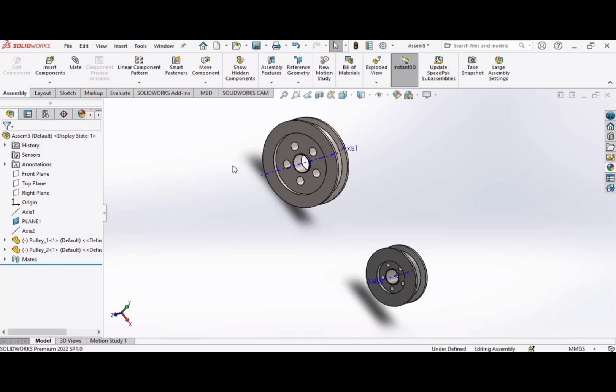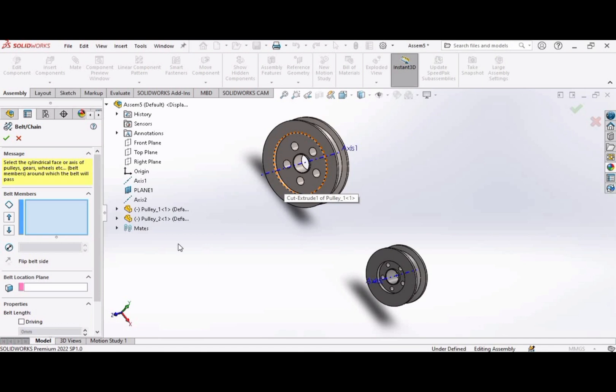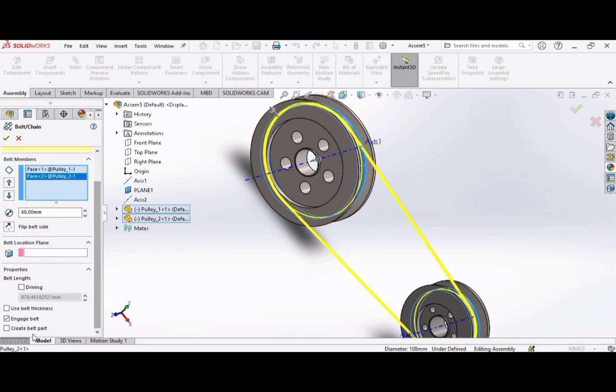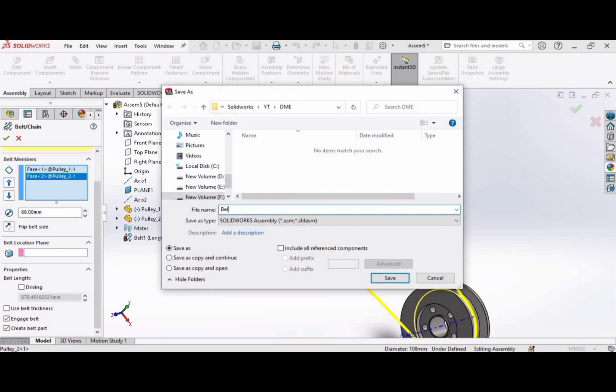Now it's time to insert the belt. Go to assembly features and select belt chain. Select these two surfaces — this is the first surface and this is the second surface. Now we have to save this file. Save it as belt.